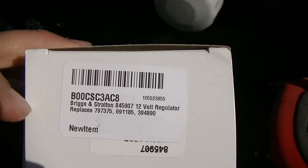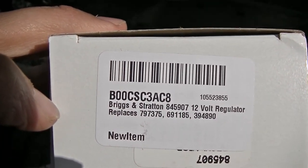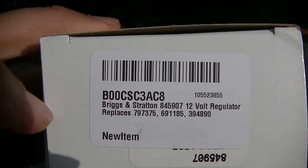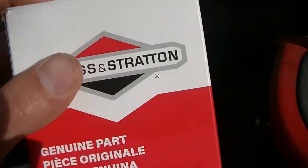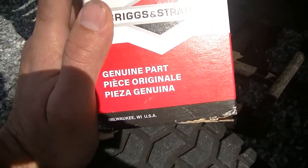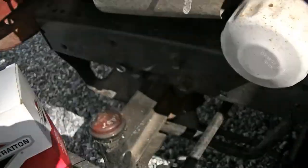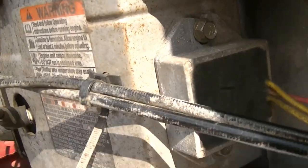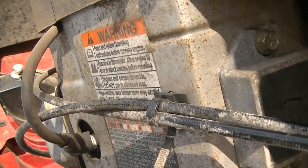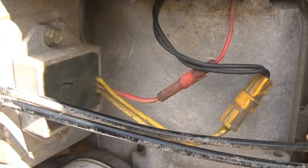Alright guys, so we have our new voltage regulator rectifier here. The model number is going to be B00CSC3AC8. I'm going to go ahead and link this in the video description below with my Amazon affiliate link, so if you guys do need one of these, purchase through that link — the channel gets a small cut. This looks like it's going to be two 3/8" bolts. All you have to do is remove the top one and loosen the bottom and this will slide right out, then unplug the two connectors.